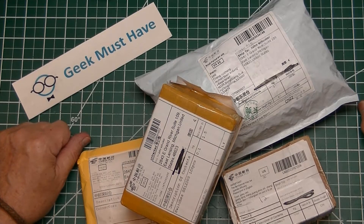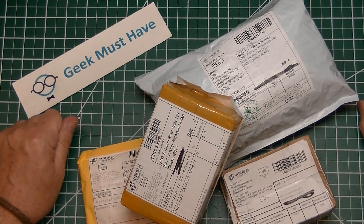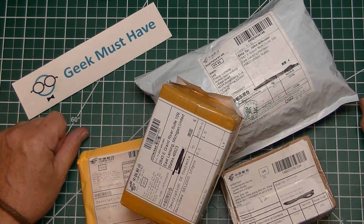Hello everyone, this is Geek Must Have and this is a post bag. There are four items today — four packages, all China Post packages — and we'll start with the smaller of them first and see what came in.